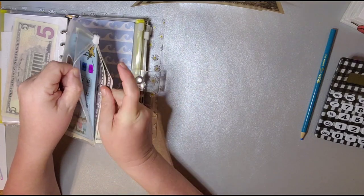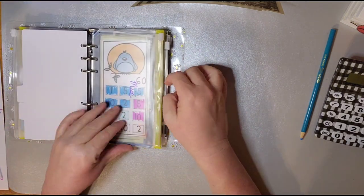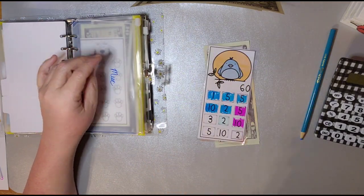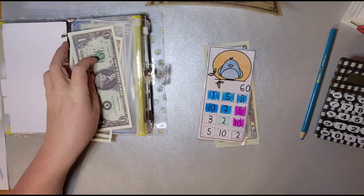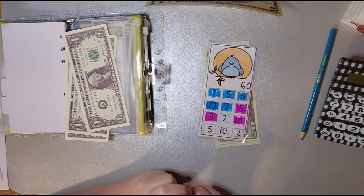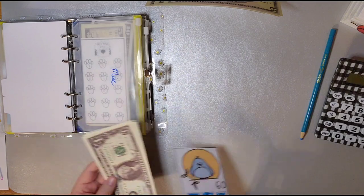How is everybody having a good week so far? Let's put $4. Miscellaneous — let's put $3. One, two, three. Almost done with this one. So how much we got? $43. We got $17 left. That's not much.